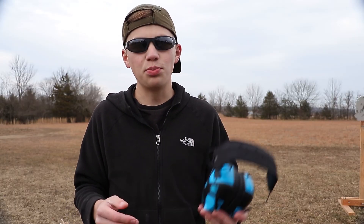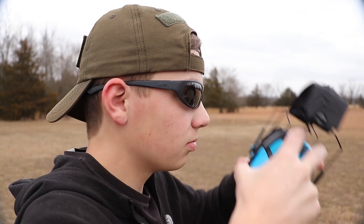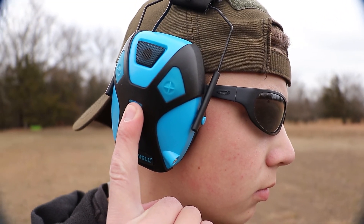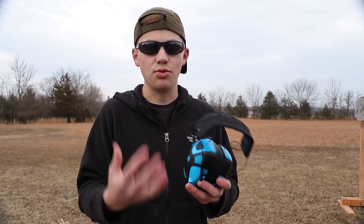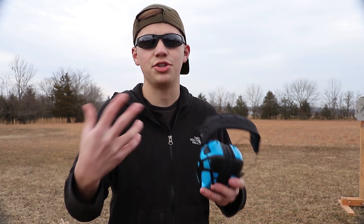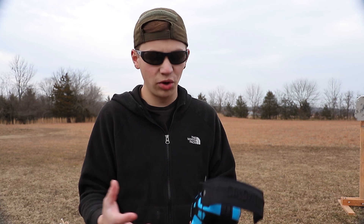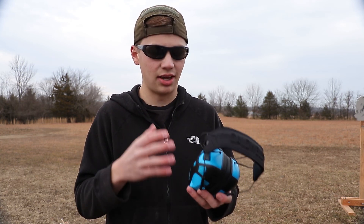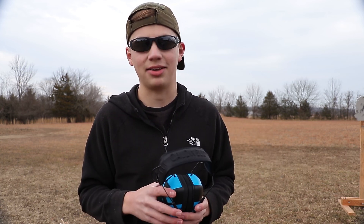These things are super easy to use. Just start off by placing them on your head and pushing and holding the power button for three seconds. After you hear them come on, you can set your amplification settings using the plus and minus buttons to fit your desires. There's also a neat battery-saving feature built in — after the muffs don't detect any changes for four hours, they will shut off automatically.